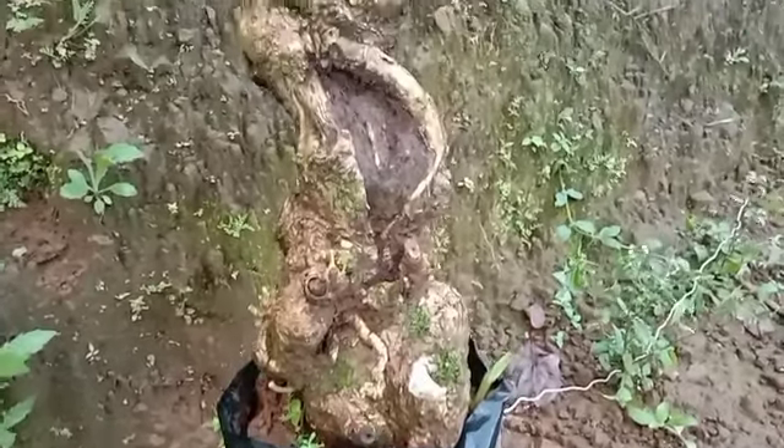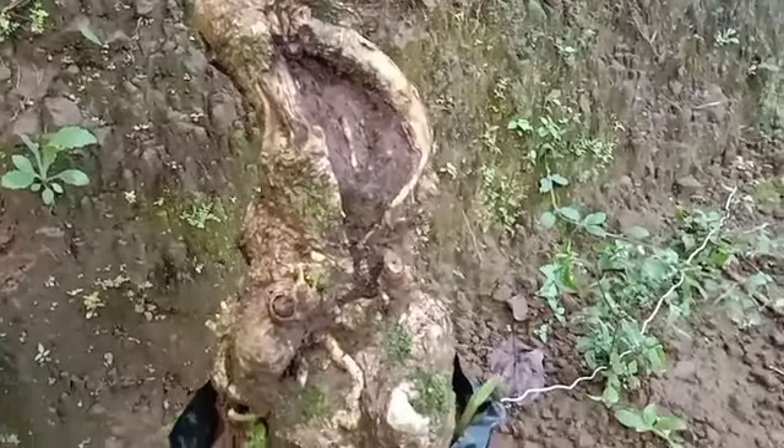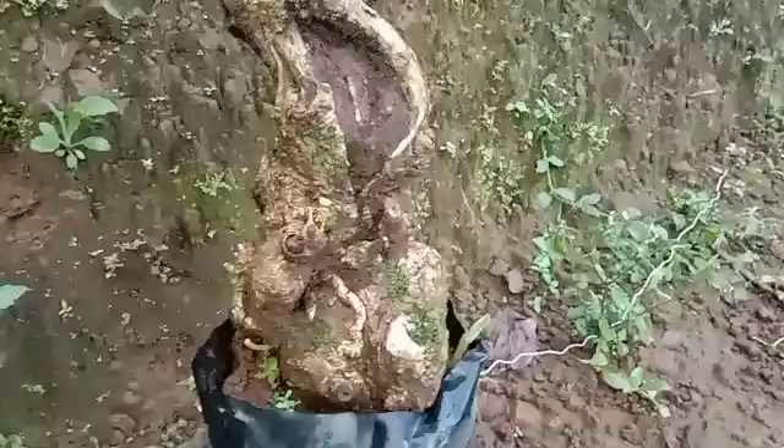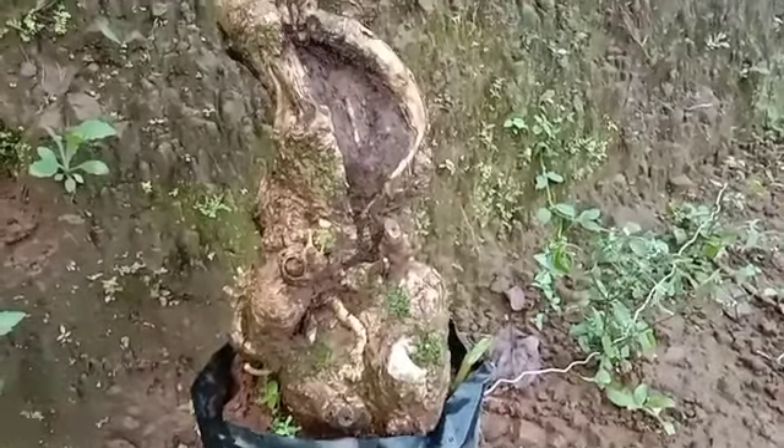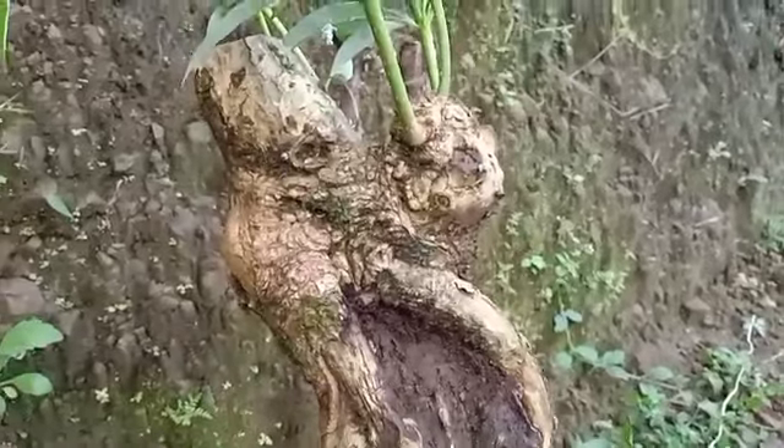Assalamu'alaikum warahmatullahi wabarakatuh. Selamat datang di channel mas bro. Baiklah sobat bonsai, kali ini saya akan mereview bahan bonsai pohon kule.